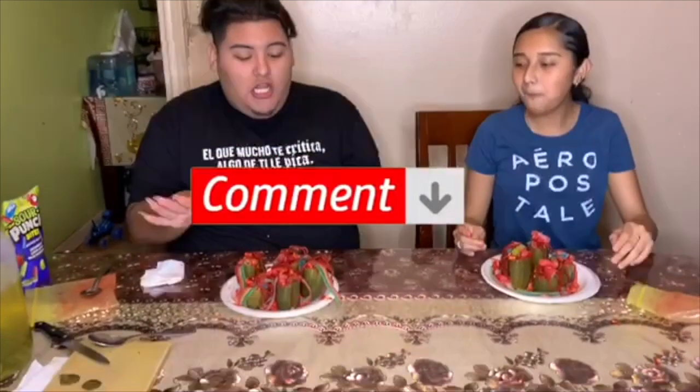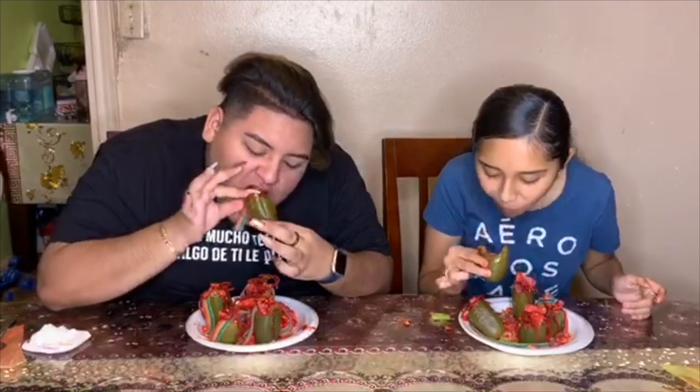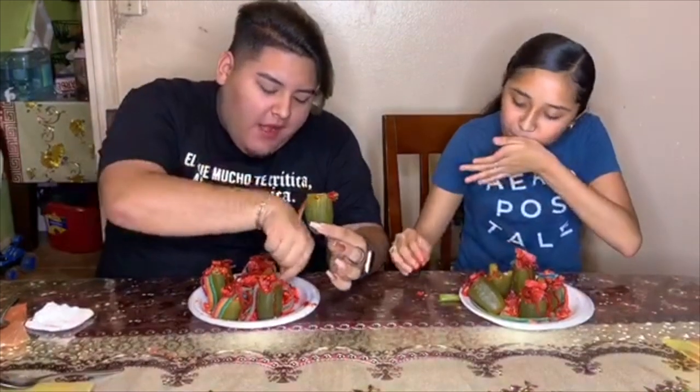Make sure you comment which ones look better, which ones look tastier, which ones you will be doing. If you do them, make sure you tag me and tag her so we can see which side y'all picked. But now let's get to tasting!